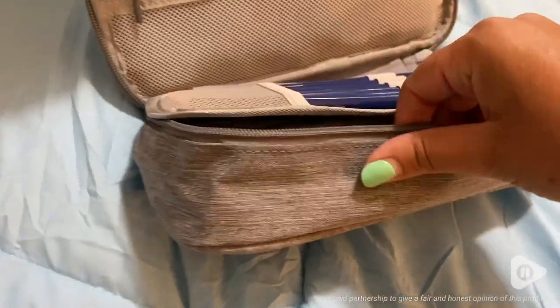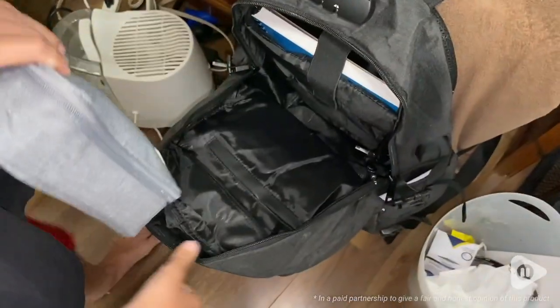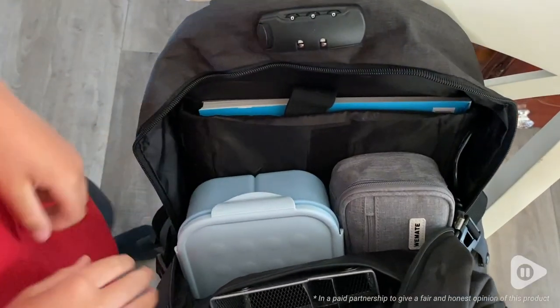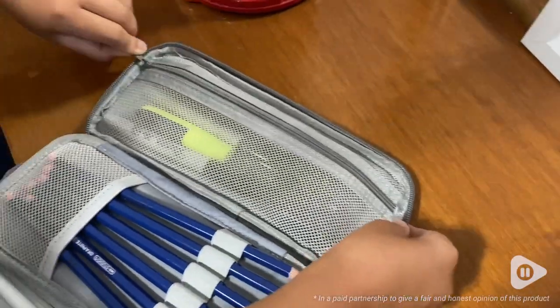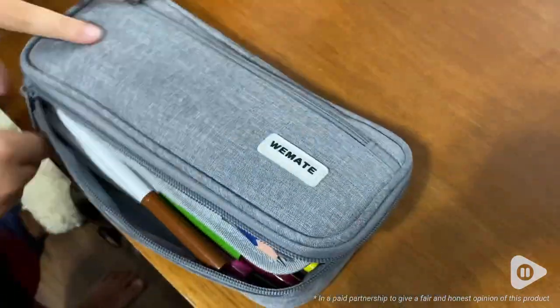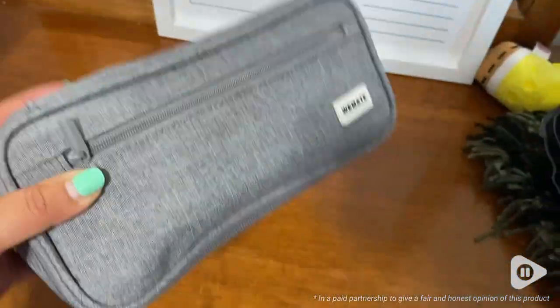It's a beautiful gray canvas material. It fits perfectly in my son's backpack and we couldn't ask for anything better. So if you're looking for a great pencil case to keep you organized this school year or in the office, I definitely recommend this one by WeMate. And that's my point of view.